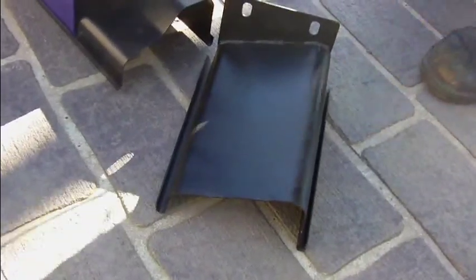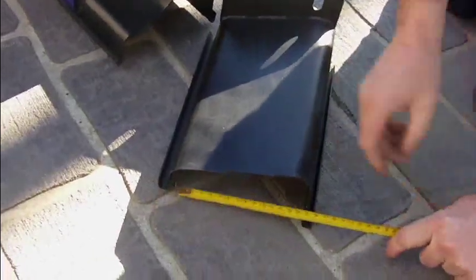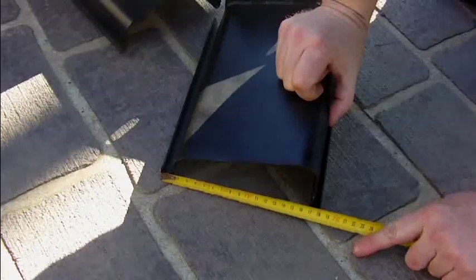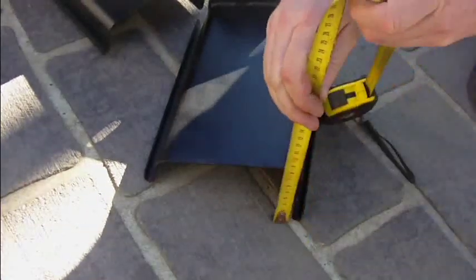The next one you get is the slate finish. Again, you can see roughly 16 centimetres and it'll be around about a drop of 10 on that as well, with a finishing flake.